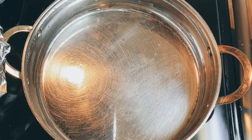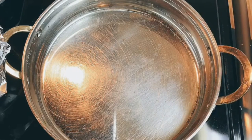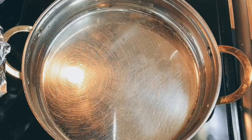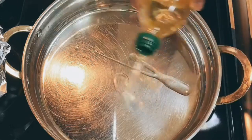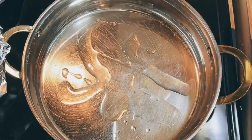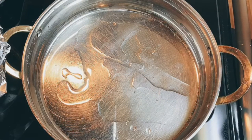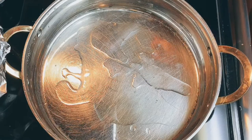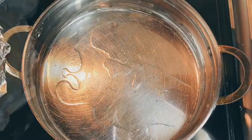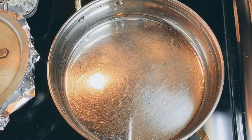My steak has now been resting for about two to three hours — the longer the better, so I waited. In my pot I'm going to go ahead and add a little bit of olive oil — not too much, that should be good enough. I'm going to let that warm up a bit before I add my meat. My oil is hot, so we're going to go ahead and add our meat.